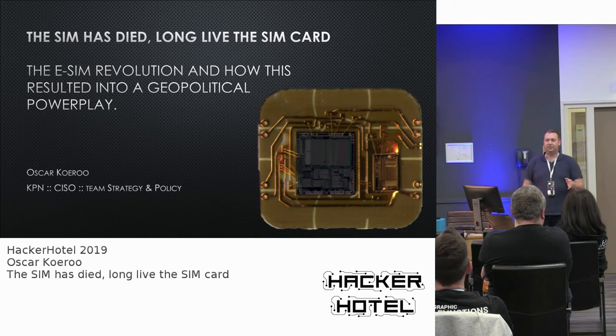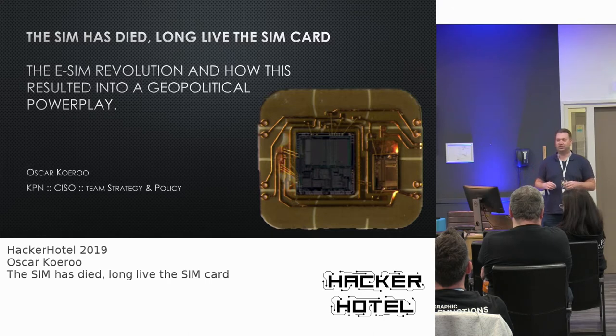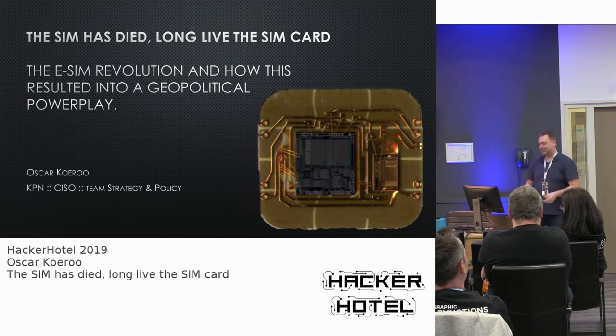I work at KPN. Just to emphasize, this is not a talk about my work. This is just a talk about what's happening in this ecosystem — just sharing knowledge.